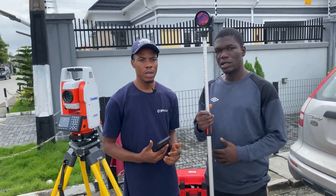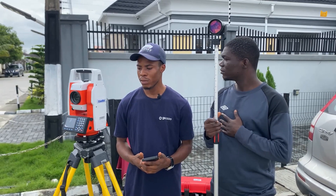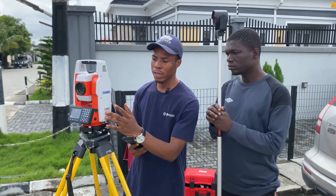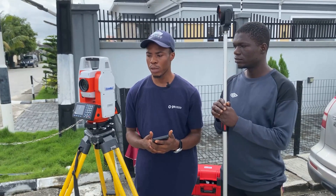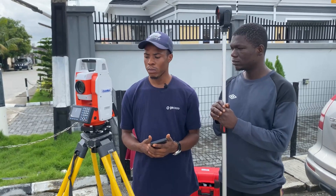My name is Edwin and with me here is Wally. Today we'll be showing you how to take measurements using the Comnav C200 total station, specifically using the coordinate method. That's what we'll be doing today.